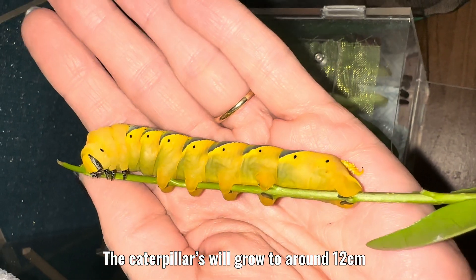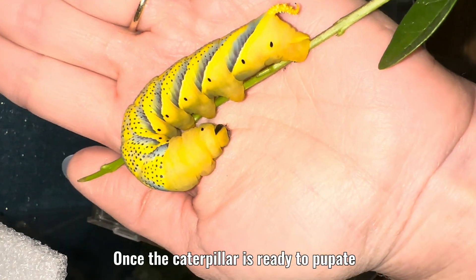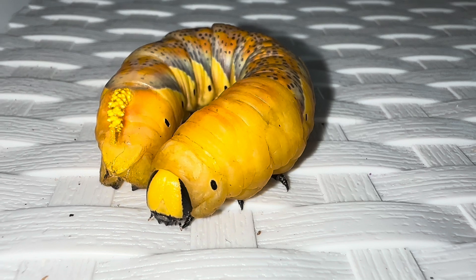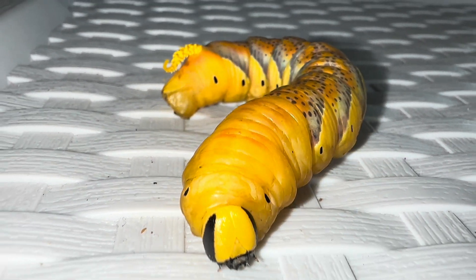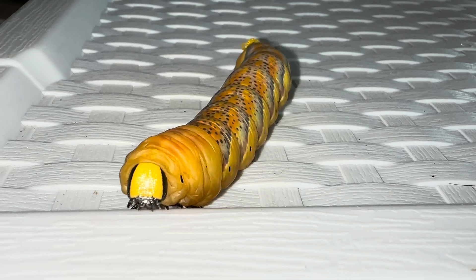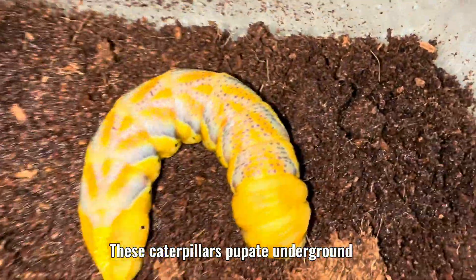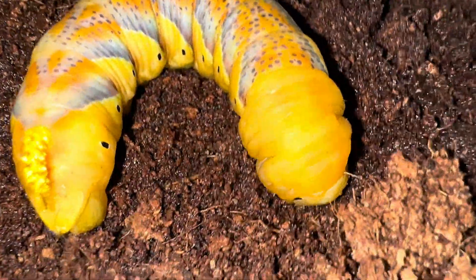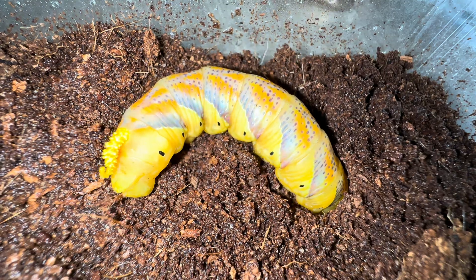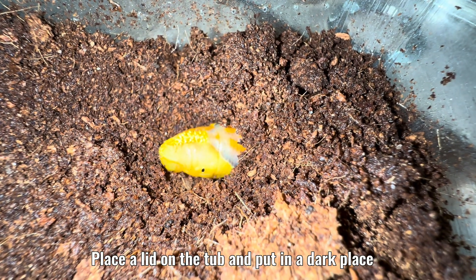The caterpillars will grow to around 12 centimeters — this is their final stage. Once the caterpillar is ready to pupate, he will have a more orange look to him and also start roaming around. He is looking for a place to pupate. Provide soil in a tub, as these caterpillars pupate underground. The caterpillar will dig down into the soil. They may keep roaming around for a while — place a lid on the tub and put it in a dark place.